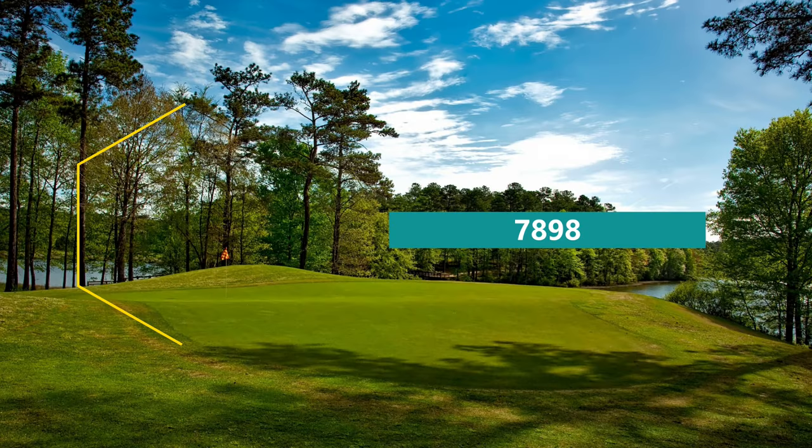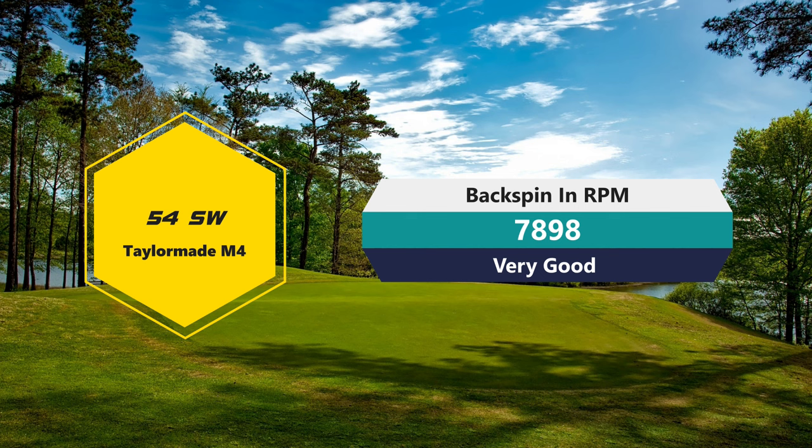With this golf ball on the 50-yard pitch, if you hit down on it really well, the spin number is actually really good — 7,898 RPMs of spin with a two-piece golf ball. A lot of my numbers were in the 8,000s: 8,459, 8,069, 8,055. Getting 8,000 RPMs is impressive. A lot of people think they need way more spin than they actually do — it's kind of a myth. The technology in these golf balls has gotten so much better that two-piece golf balls are stopping pretty well now.